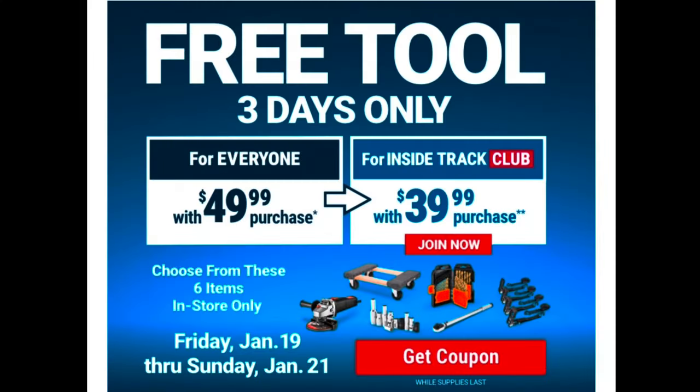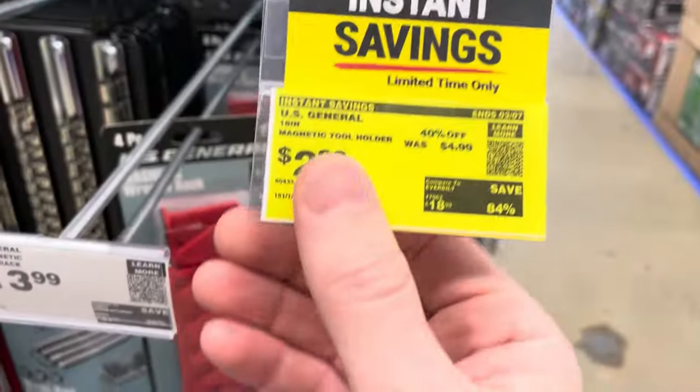They've got a free tool three-day only deal. If you spend $49.99 you get a free tool, or if you're on the Inside Track Club and spend $39.99 you get a free tool.